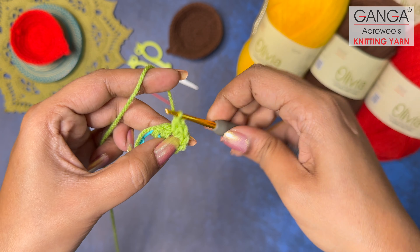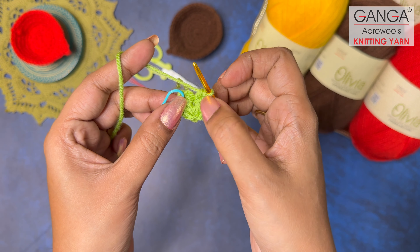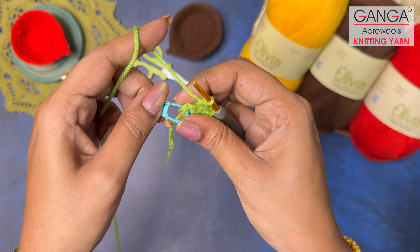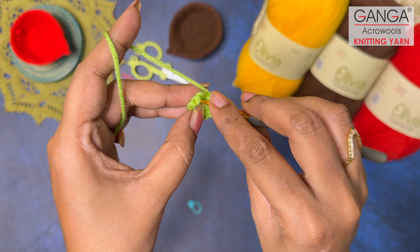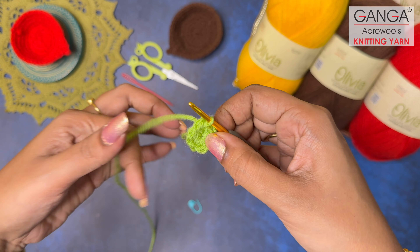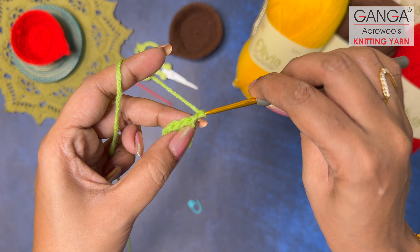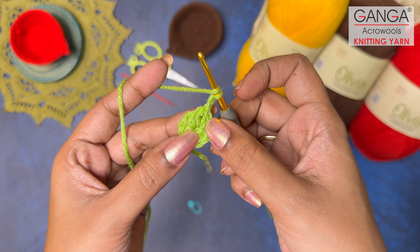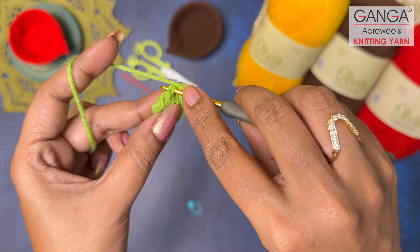We are going to make seven more half double crochets for a total of eight. Once you've made the eighth half double crochet, pull the tail yarn and you can see the hole has been closed. Now make a slip stitch in the place where you kept the stitch marker to complete Round 1. Let's start Round 2 — make two turning chains, one, two. In Round 2 we are going to make an increase half double crochet in every stitch, so we will get 16 half double crochets by the end of this round.